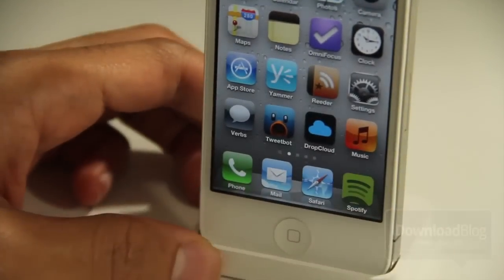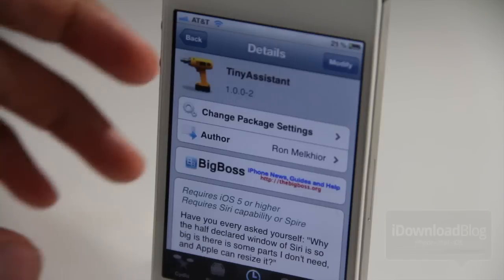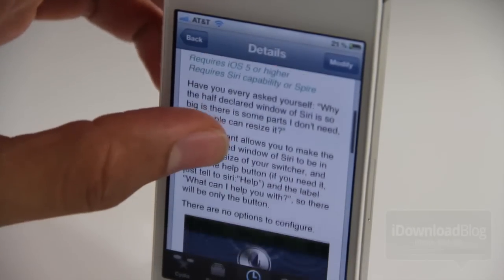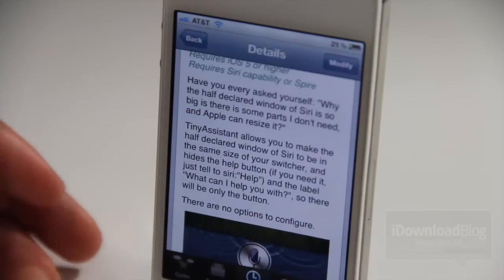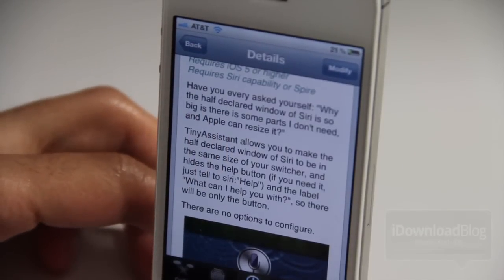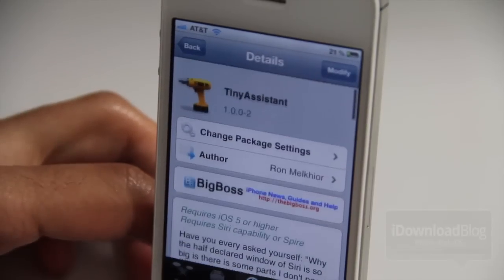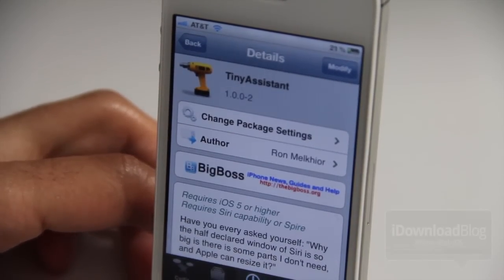That is called Tiny Assistant. It is available for free, as you can see right here on the CDS Big Boss repo. It does require iOS 5 or higher, and of course it requires the Siri interface — either via the stock iPhone 4S or Spire, which is a jailbreak tweak that gives you Siri on non-4S devices.